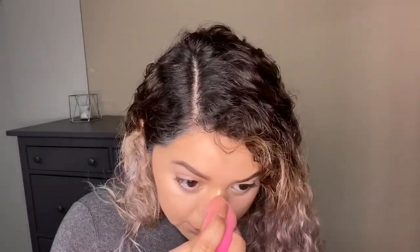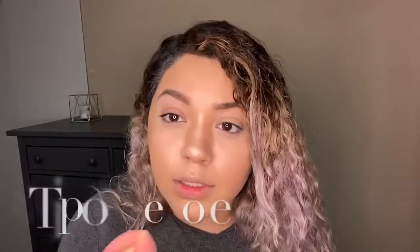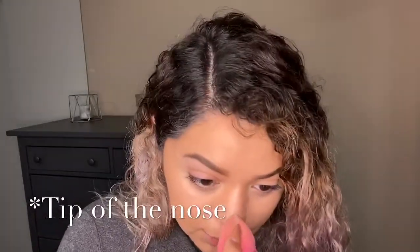I'm going to go in with the Fenty concealer only, because the Belief Beauty concealer is not going to give me too much of a highlight effect. Just lightly with the sponge I'm going to go down the bridge of my nose, and then I like to go on the center of my nose with concealer.